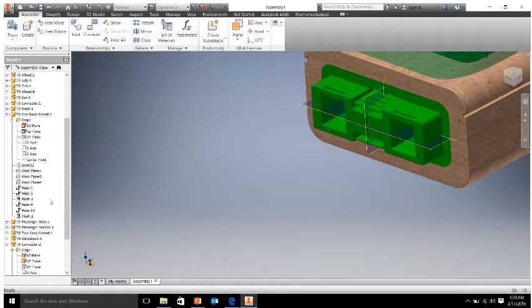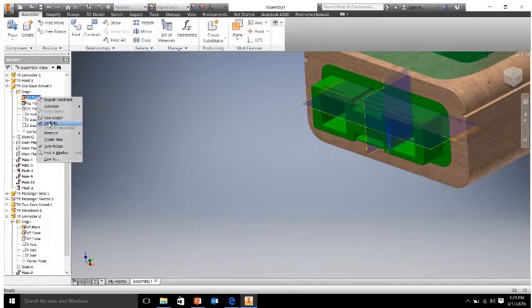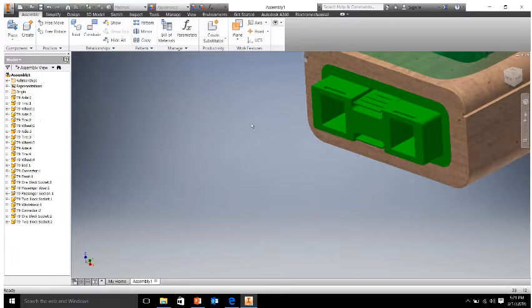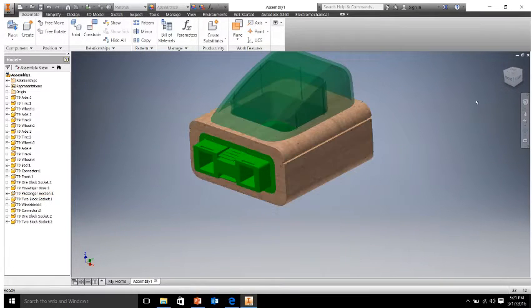Let's go over to the left hand side in our browser and right click those planes and turn off visibility so we can't see them. We don't need them anymore — they're just distracting to look at if you're not using them. I'm just going to collapse those after we've finished placing our connector into the socket.